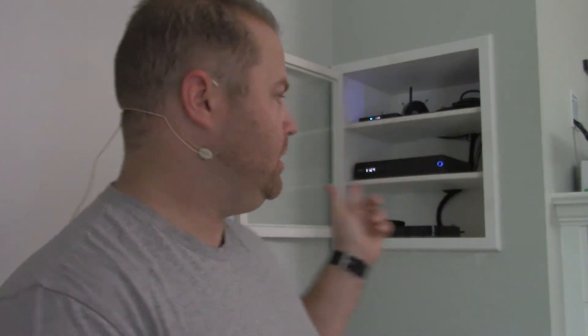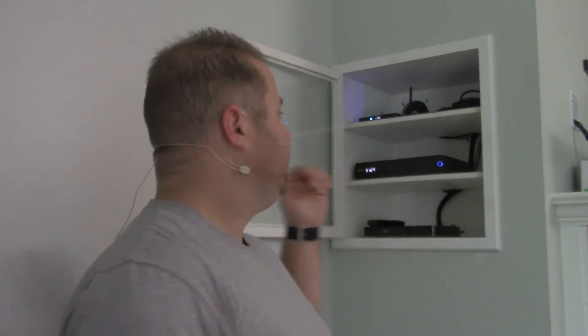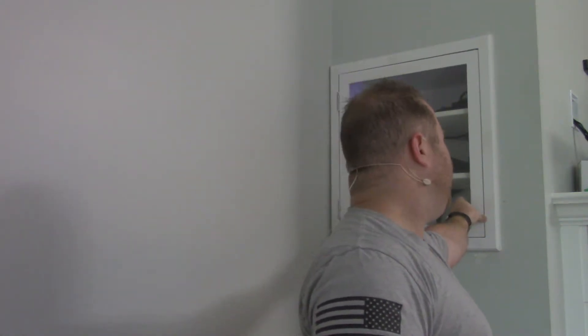I have a fan in the cabinet — you guys saw that from the build — and I also bought a control module so you can control the speed, because I didn't want things overheating in here. The fan is just pulling the warm air out. And actually, if I turn it up high enough, when I close this door, it will actually suck that door in because it does have a pretty good suction on it.